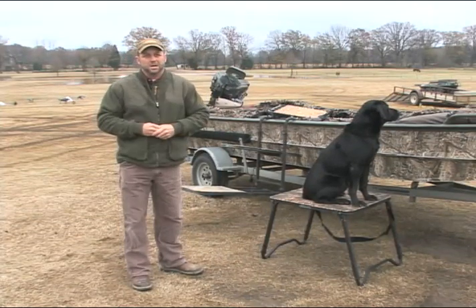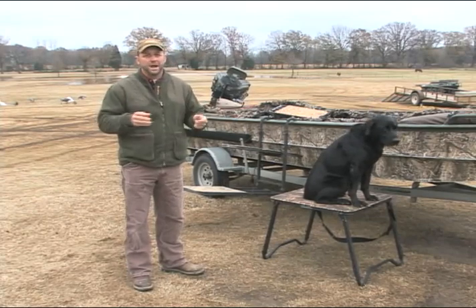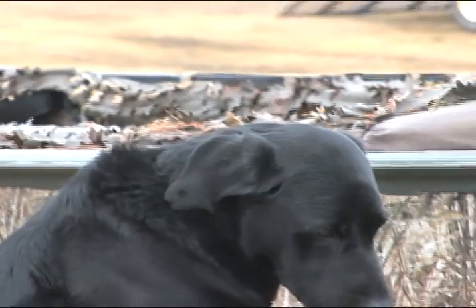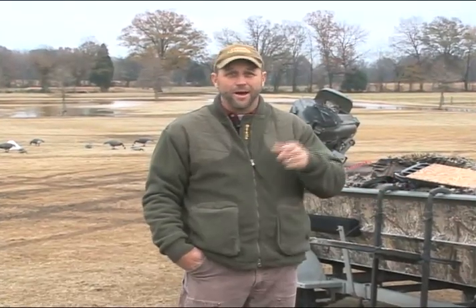Young dogs don't understand the difference between hunting and training on the first hunt or two. With today's equipment, if you'll put the dog out where he can see on his first few hunts, it will make it a whole lot easier on him, which in turn will make it a whole lot easier on you.